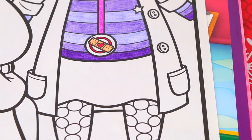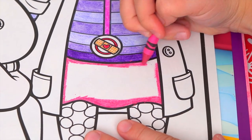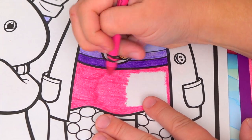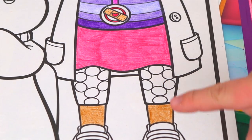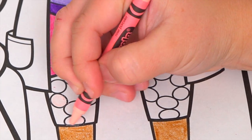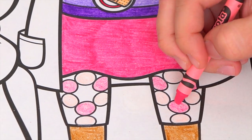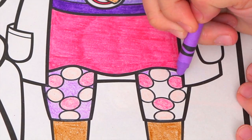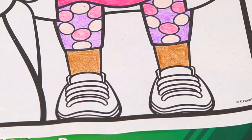Let's color in her skirt dark pink. And let's make her leggings light purple with pink dots. And let's color in her shoes dark pink and white.